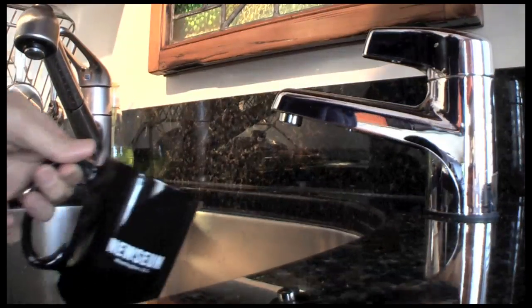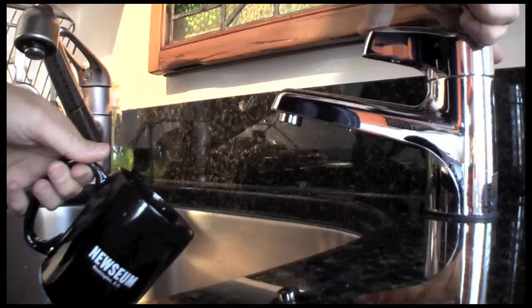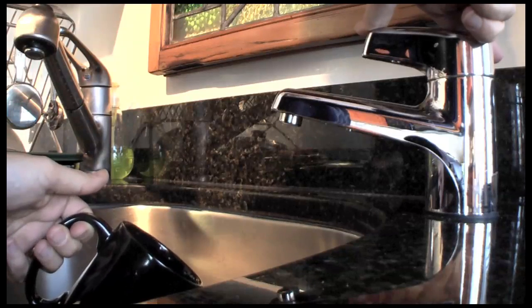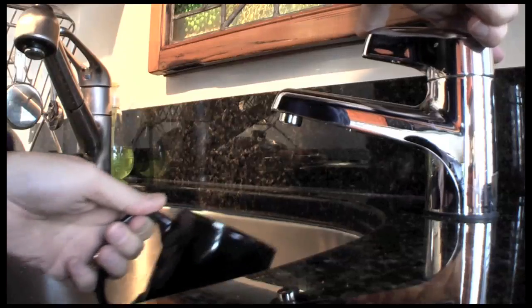I saw this on TV — if you take hot water and throw it up in the air when it's like minus 34 degrees wind chill outside, it just turns to clouds or something. So we're gonna try that.